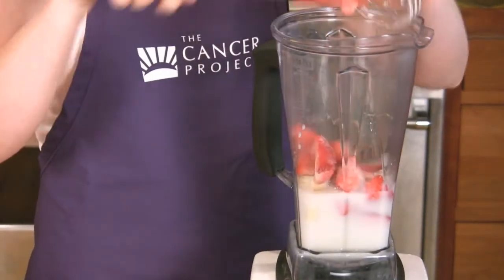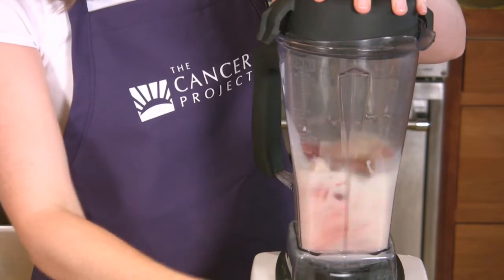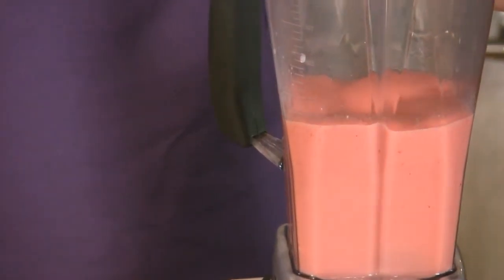I like to buy my strawberries when they're freshest at the peak of the season. Then I come home and wash them, remove the stems, put them in plastic bags, and place them in the freezer. They'll keep in the freezer for up to six months so that they're ready when I need them.